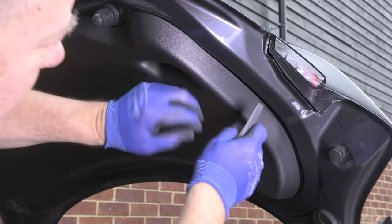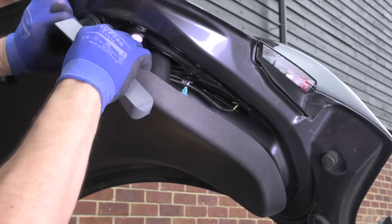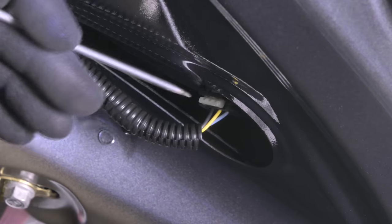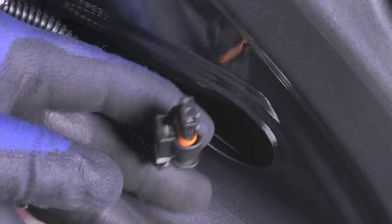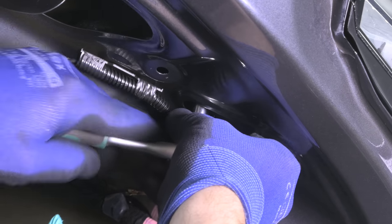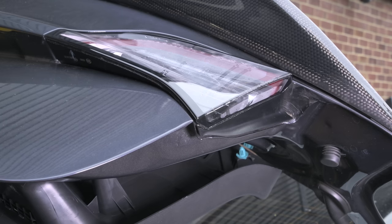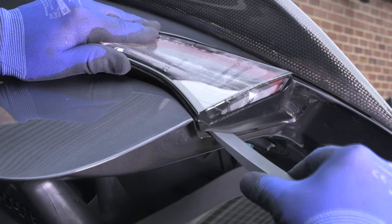We're taking out the light from the Model 3 boot lid in this case — this is the one that was badly misted up. You do need to pull this trim quite firmly to get the clips out, but don't worry about breaking it. There's a connector inside with a little tab that you just need to push down, then press the tab in and give the connector a good tug. Now, you'll see that this connector is actually a waterproof connector — it's got an orange gasket — so water doesn't tend to get in via that connector. Take your 8mm socket on the ratchet, find that nut, loosen it off, and do the last few turns with your fingers.